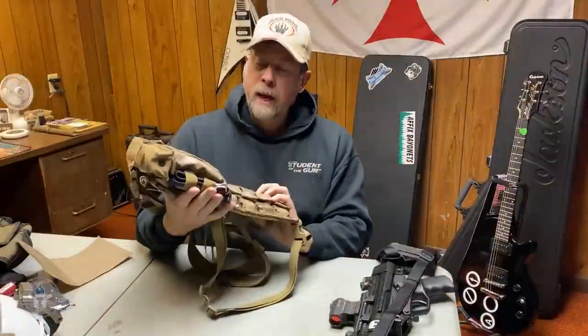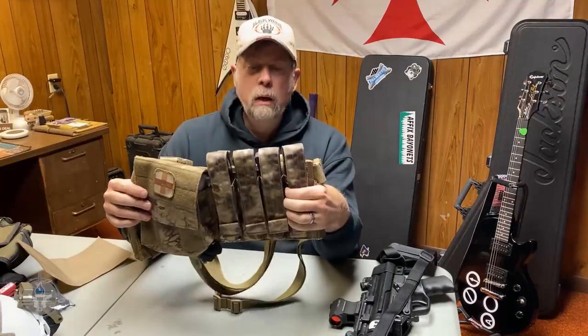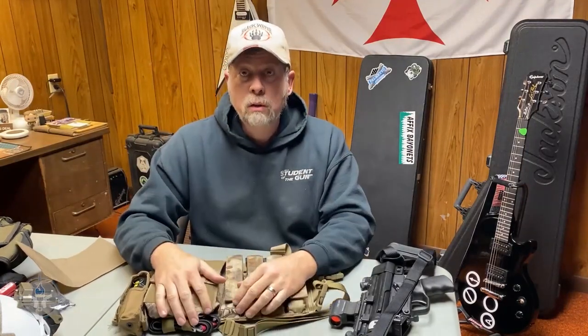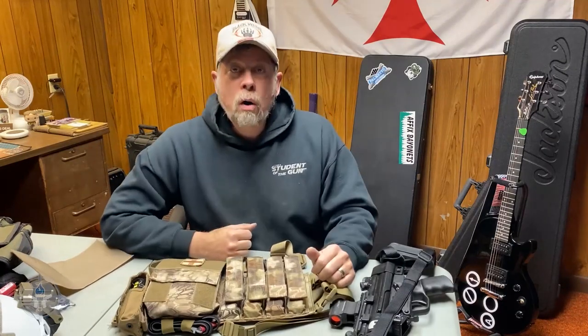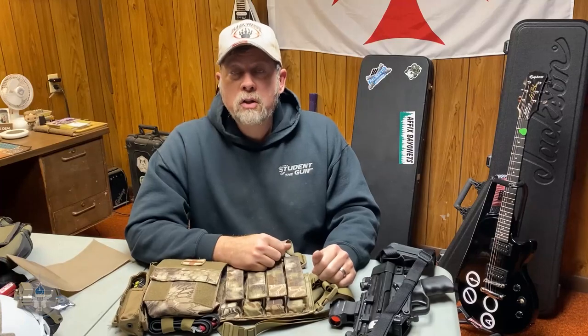So I've got the Century AP5 and now I have a sub gun micro rig from Original SOE Gear to carry my magazines and miscellaneous gear. I think it's a good piece of kit. You can check them out — just search Original SOE Gear and you'll find it. I'm Paul Markle from Student of the Gun — remember, you're a beginner once, a student for life.